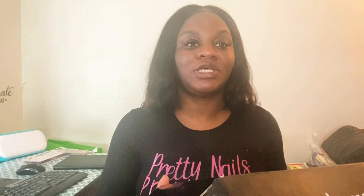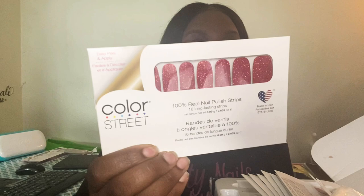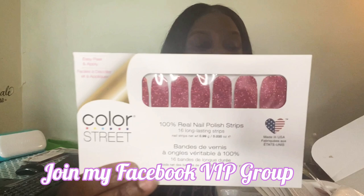I wanted to introduce you all to something I stumbled upon by the name of Color Street. If you're not familiar with Color Street, it is 100% dry nail polish. They come in strips, kind of like stickers, but it's not stickers — it is dry nail polish that you just stick to your nails.